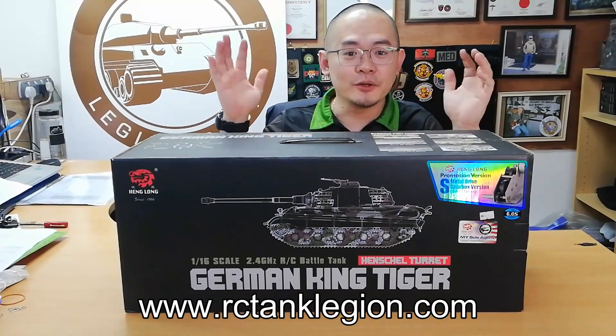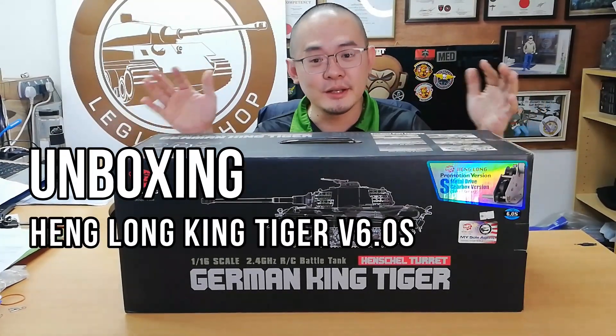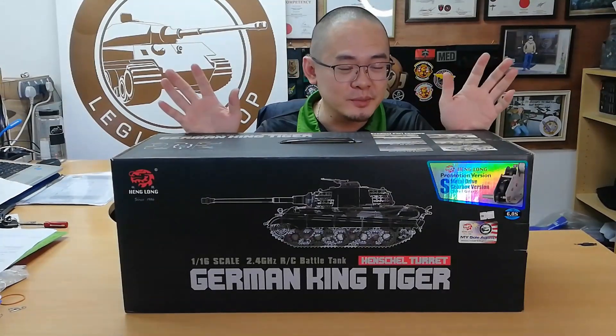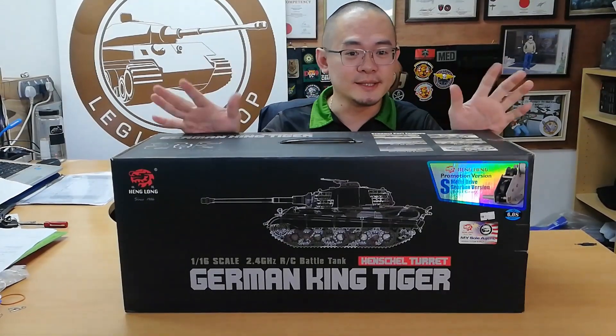Okay guys, so today we're going to do an unboxing video for the Henglong King Tiger. This is the new version 6.0, and we're going to show you what's inside.